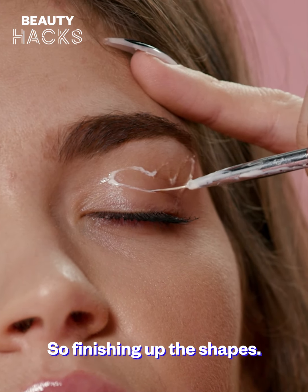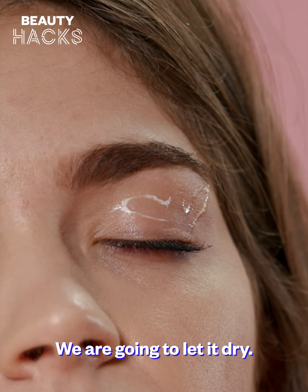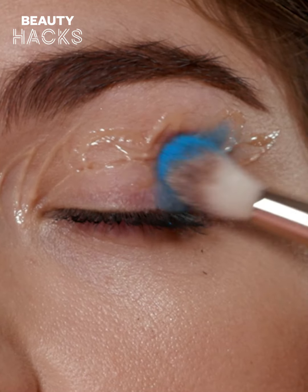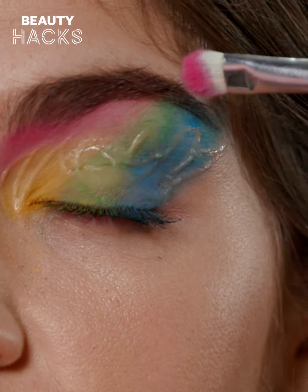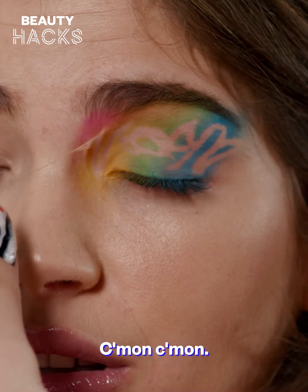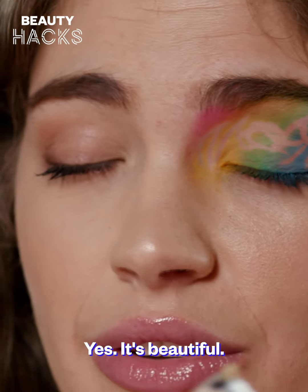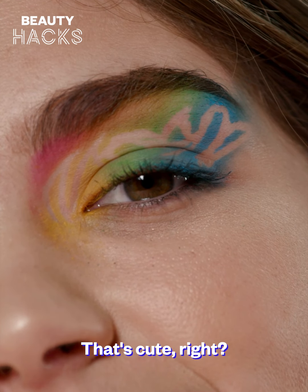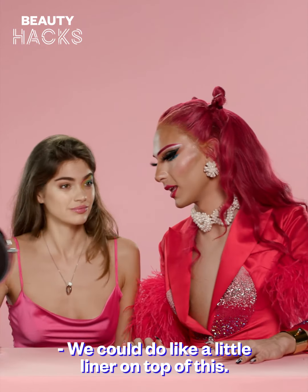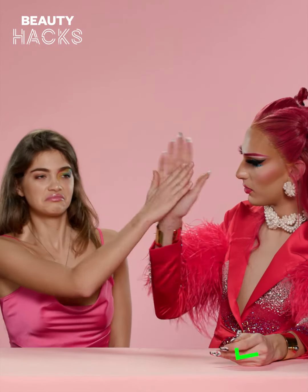Finishing up the shapes, we are going to let it dry. It's so pretty — yes, it's beautiful, finished. It's very artistic, that's cute. We could do like a little liner on top of this. Well done — you closed your eyes the whole way.